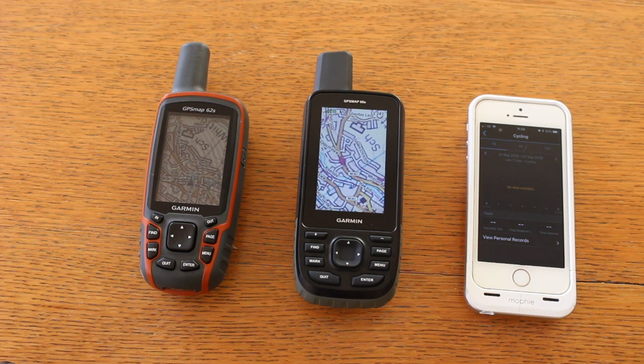Hi, this is Andy from GPS Training. In this short video we're taking a further look at the brand new Garmin GPS Map 66S that we've just got our hands on, having an extra look at some of the new features that we've found and an overall feel of the menus on the unit.